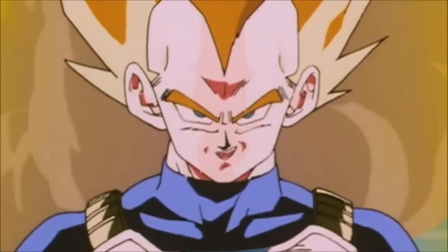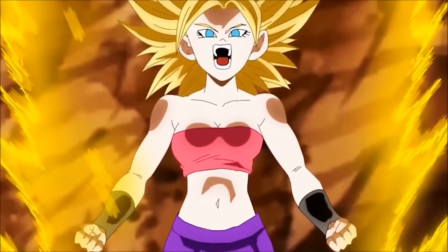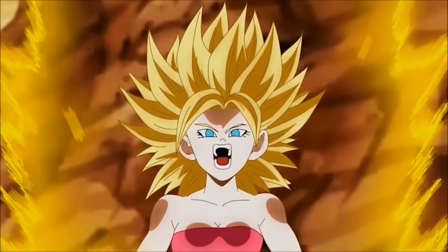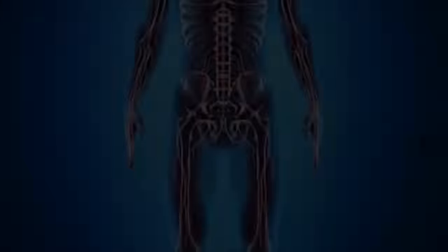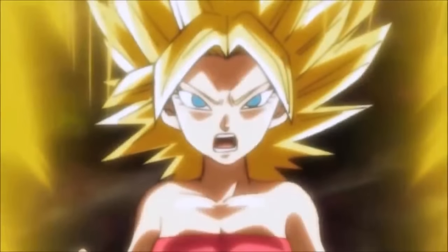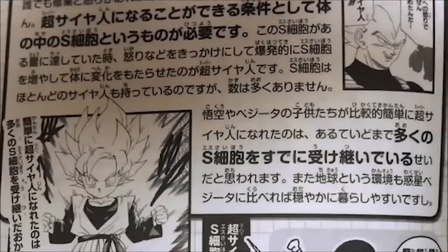I like to believe there are different pathways to achieving the form — not only rage and anger with heavy training, but also recognizing the tingly feeling, which comes totally from Japanese martial arts and specifically Asian biological lore. But also S-cells, which I think is Toriyama's most controversial explanation of how Super Saiyans work.